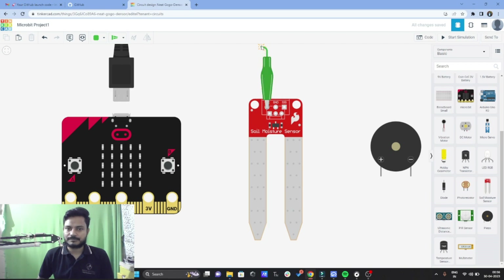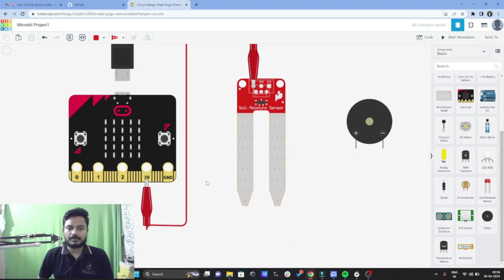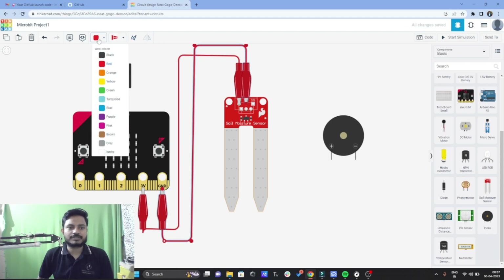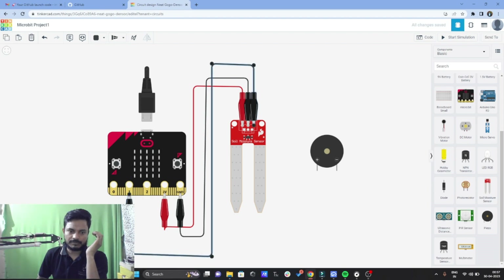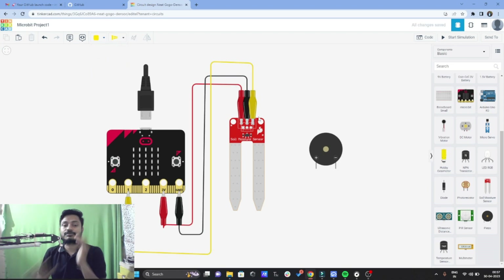I'll connect the VCC to the 3 volt pin and change the wire color to red because it's a positive supply. Now I've connected the VCC. Let's connect the ground — we need to change the color to black for the ground wire. We have done the connection for VCC and ground. Now let's connect the signal pin of the soil moisture sensor to the P1 pin of the micro:bit, and let's change that wire color to yellow. The connection for the soil moisture sensor and the micro:bit is complete — it's a very simple connection.